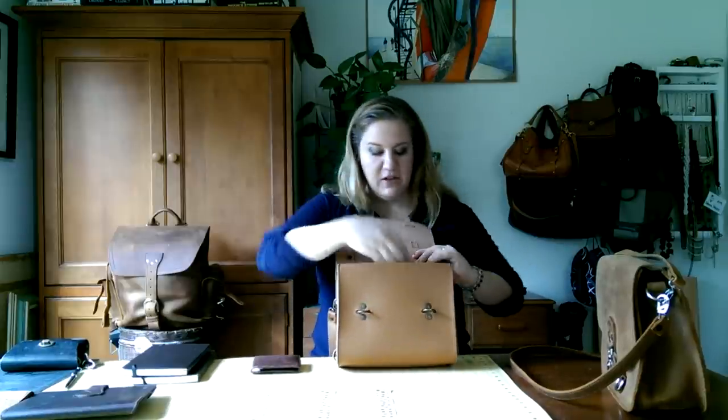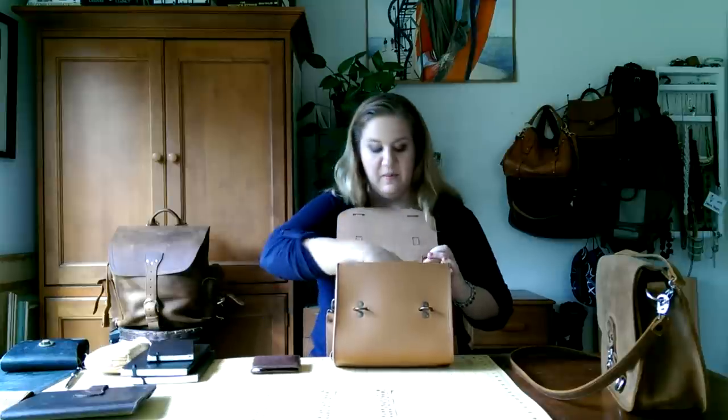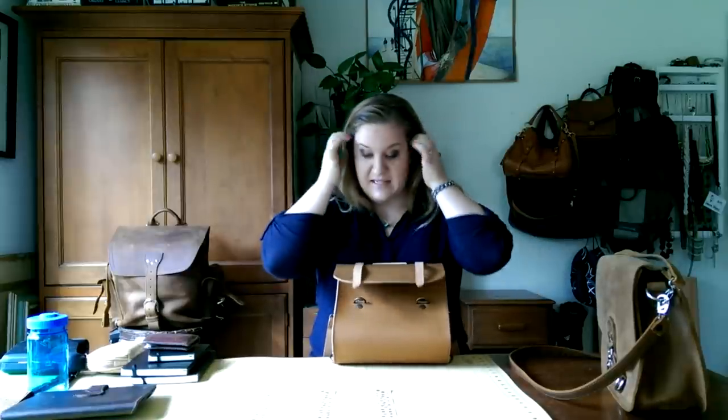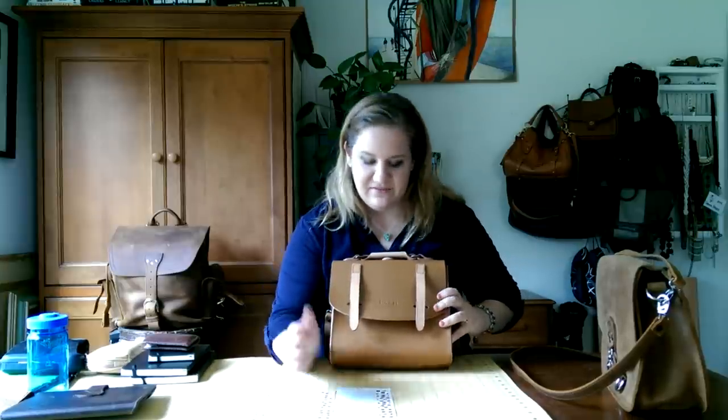Leave me lots of questions in the comments below. In my other reviews people have done that and it's been fun. Sometimes they want extra pictures and I send them to my Instagram, which is the same as my YouTube handle — djh2000. I post a lot of leather bags there.